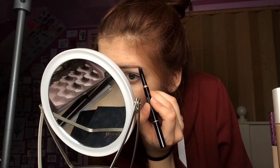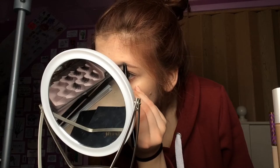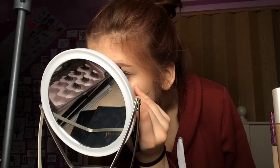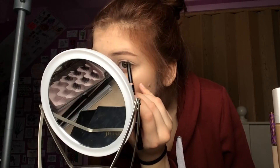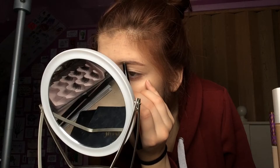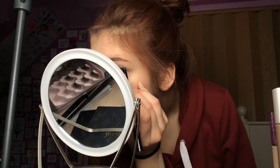I'm taking the ABH soft brown chocolate brow definer and just running that through my brows, filling in what I already have. I don't want anything too fancy — just filling in their natural shape. I think I'll clean it up with concealer afterwards. Oh no, they're looking a little rough. This is what I get for having horrible vision and wanting to do makeup — I'm gonna look like a mess at the end of this.